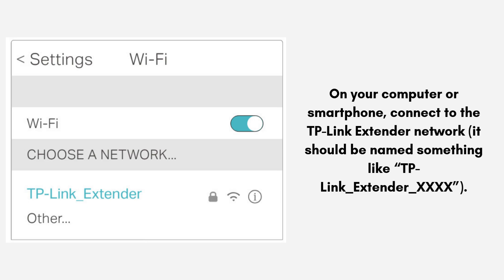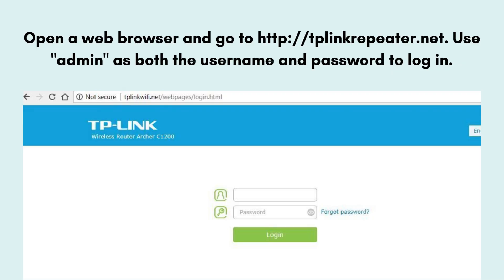On your computer or smartphone, connect to the TP-Link extender network — it should be named something like TP-Link_extender_xxxx. Open a web browser and go to http://tplinkrepeater.net. Use 'admin' as both the username and password to log in.